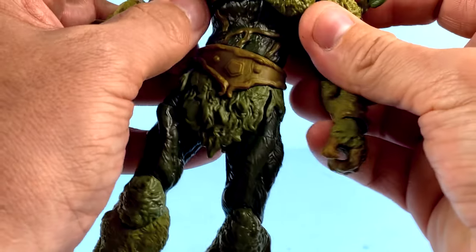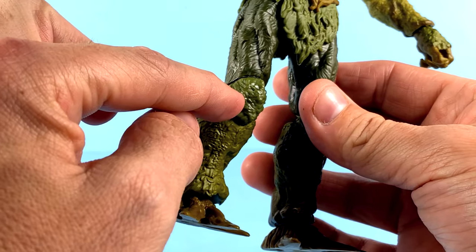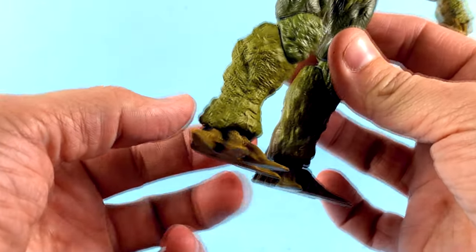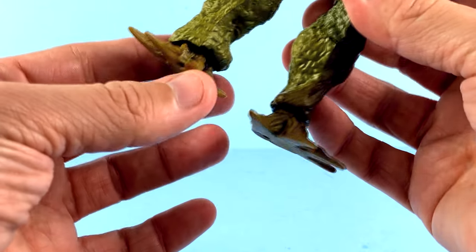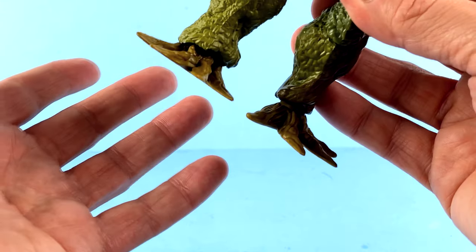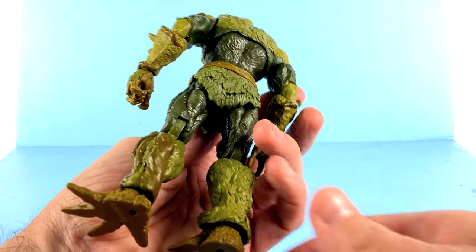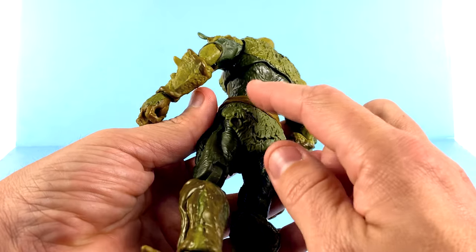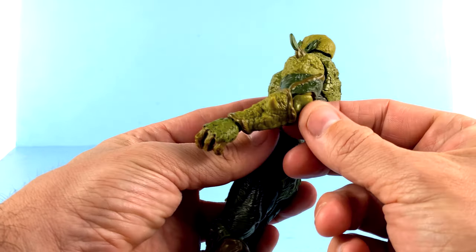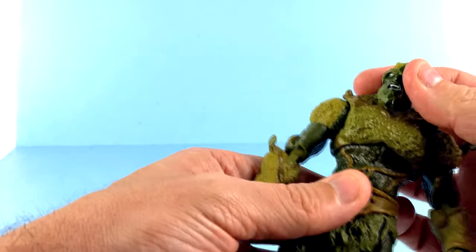Coming down to the legs, the green coloring really goes throughout with the darker green, a little bit lighter green down here. And then the feet are just awesome — they're like little roots. So cool. I just love the detail all the way around this guy. It's incredibly well done. Even simple pieces, like the elbow section, have some nice sculpted detail. Just really quite impressive.